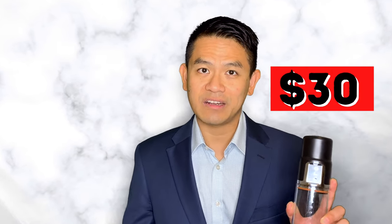At the end of our test it looks like both of these function pretty well. So let me tell you which one is which. This one here is the $500 one that was purchased from the University Compounding Pharmacy with a doctor's prescription, and then this one here was purchased through amazon.com for $30 without a doctor's prescription.